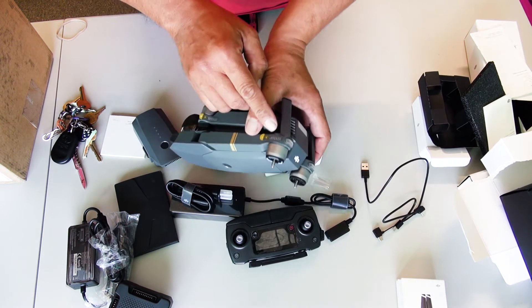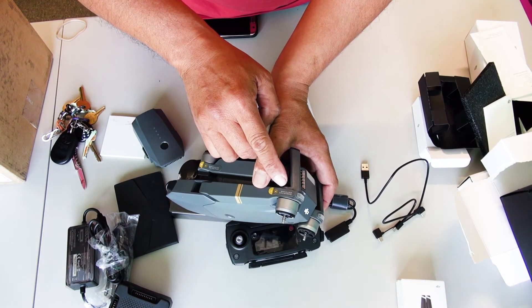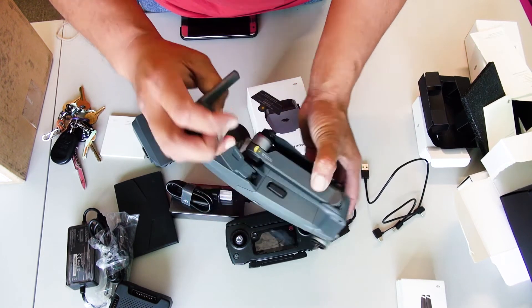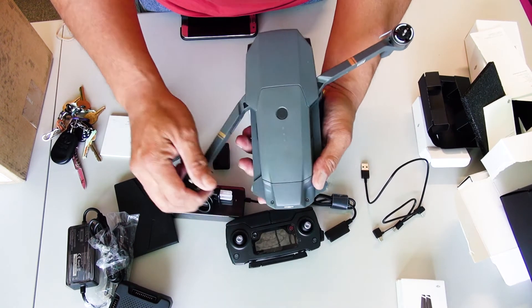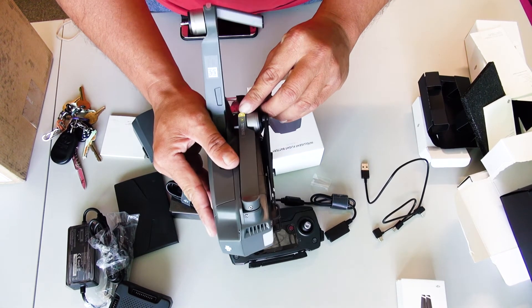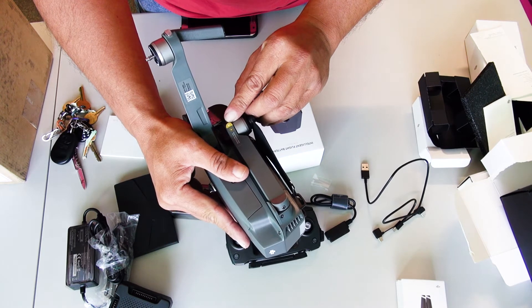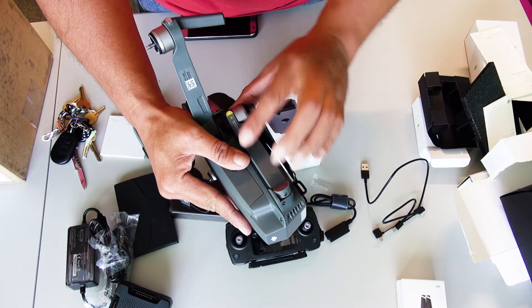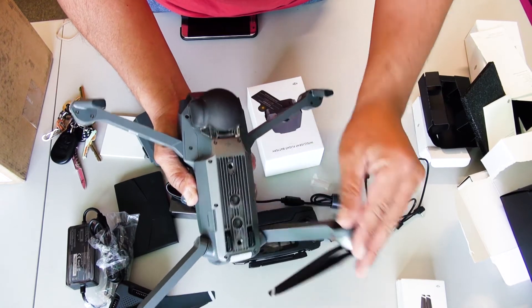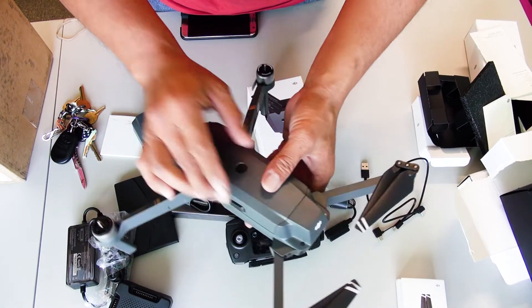It says right here to unfold the front arm forward, like so. That's the prop. This is to unfold the rear — down and out, like that. Down and out. So there you have it.